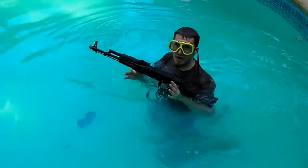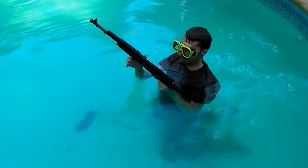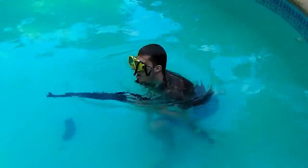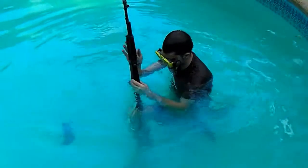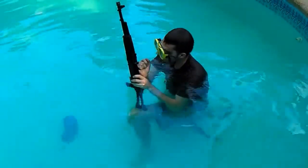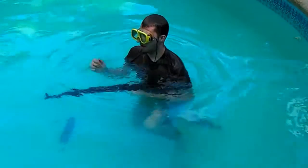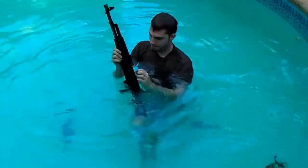Okay, the first shot didn't go off because there wasn't enough force. I'm gonna try again. Still not going off because there's not enough force for the hammer. Okay, the weapon fired — finally.